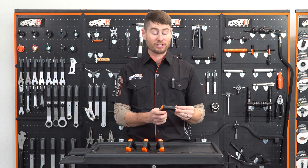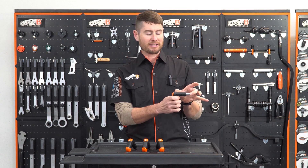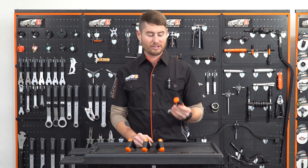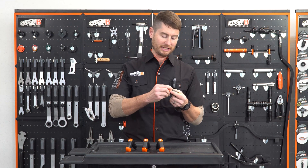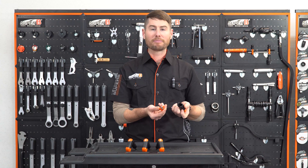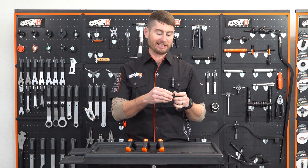This tool is great because of its shape. This length here makes it really good for getting into those hard-to-reach places. When using this tool, you'll find in the handle we have the T25, three, four, and five millimeter allen key heads. It's a great place to keep them because it keeps them from getting lost.